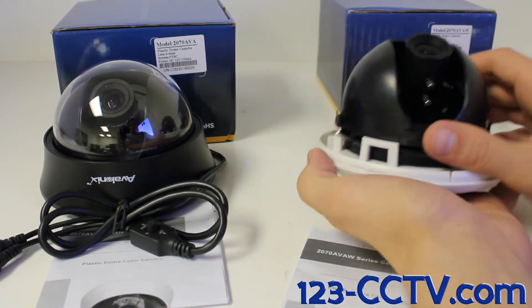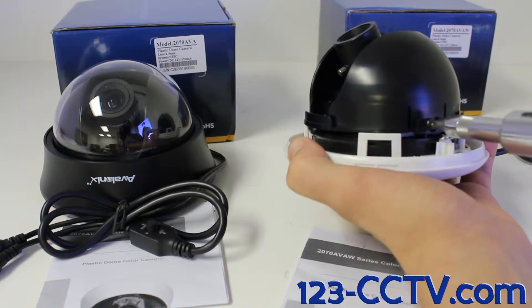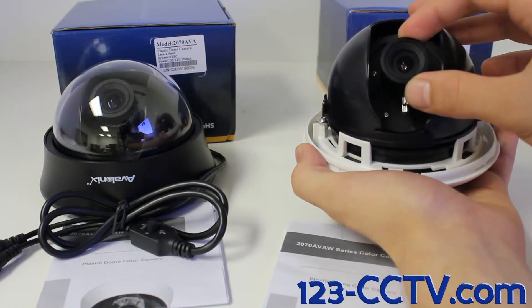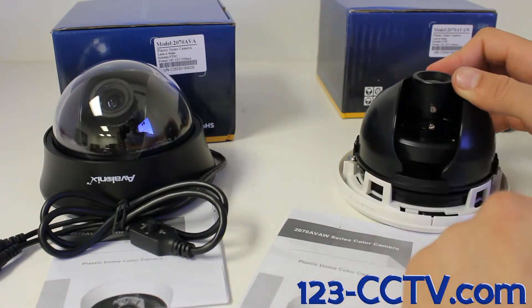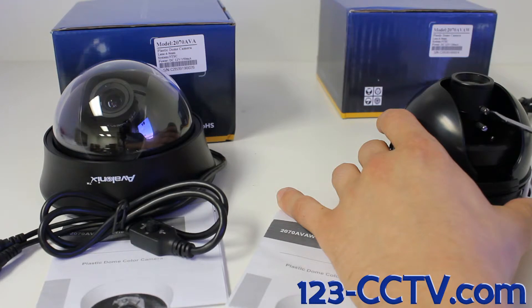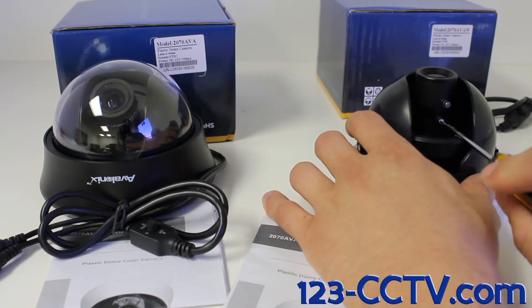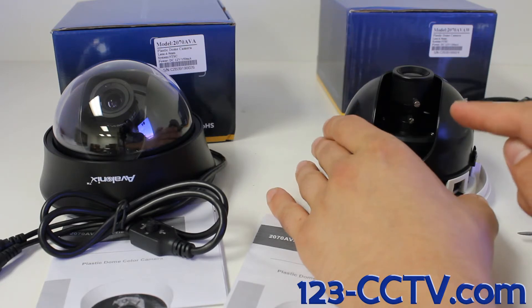If you want to move the lens to be facing up or down, all you need to do is loosen these two screws on both sides of the camera about one or two full turns. You will then be able to move the lens up and down. To adjust the camera's zoom and focus, access these two turning knobs attached to the lens. Using a flat blade screwdriver, the top knob when loosened will adjust the zoom, and the bottom knob when loosened will adjust the focus. Make sure to tighten these two knobs after you're done adjusting, so the camera doesn't lose its zoom or focus over time.